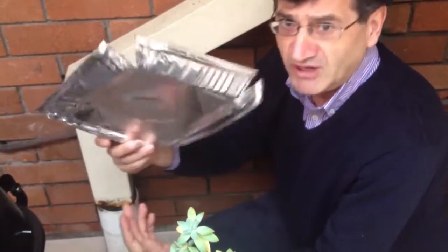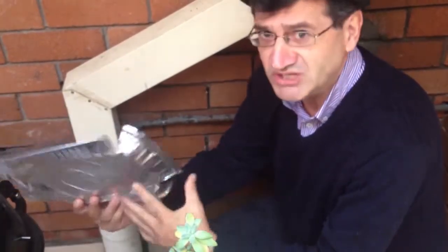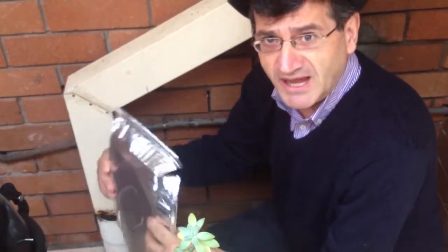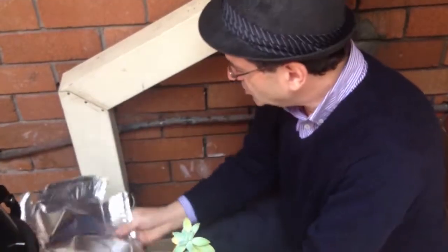We don't have any parts here to fix it, so we just have to do a temporary fix. A bit of aluminum will do the trick. Basically, we're going to wrap it around to make sure the water goes inside the pipe, and then we're going to get an adapter and fix it out properly. But for now, this will do the job.